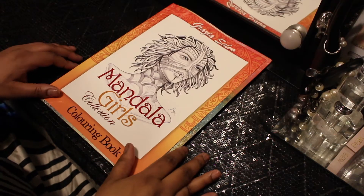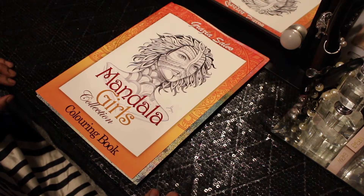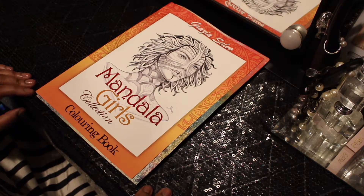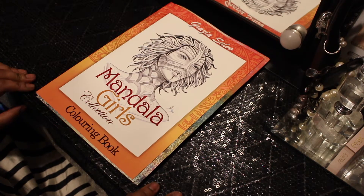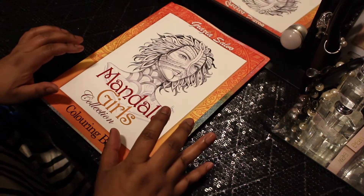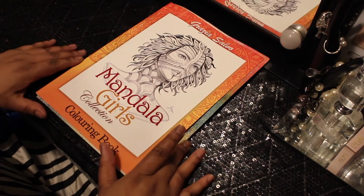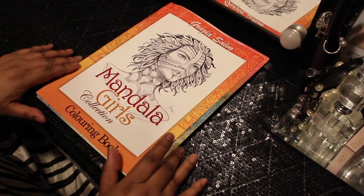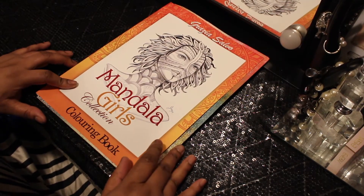Hi guys, thanks for joining me today. I'm coming to you with a new book I purchased off Amazon. This is by one of my top favorite illustrators — this is by Grizzia Salvo, if I'm pronouncing that right. Grizzia Salvo. And this is called Mandala Girls Collection.